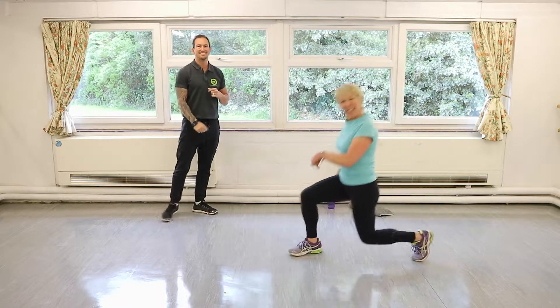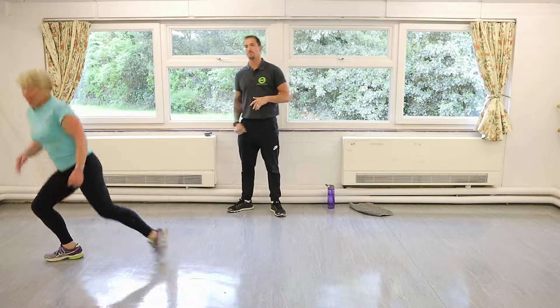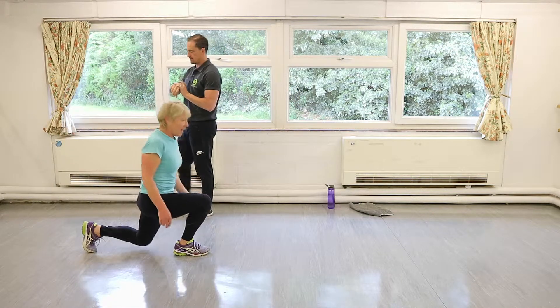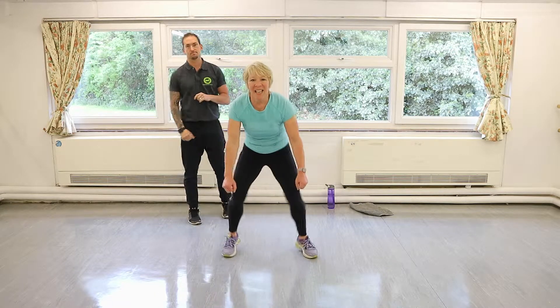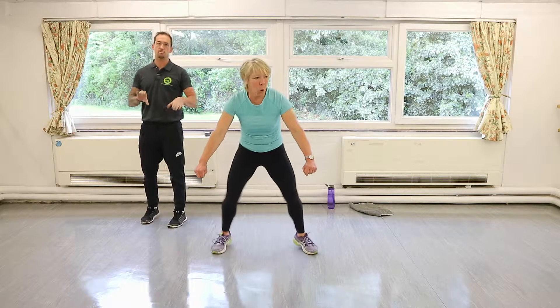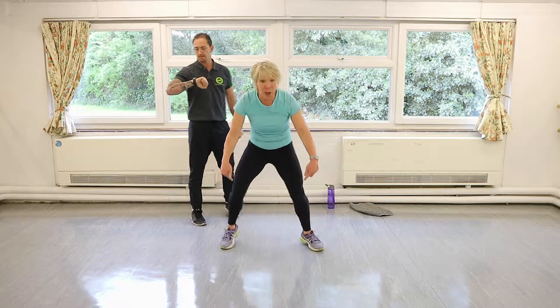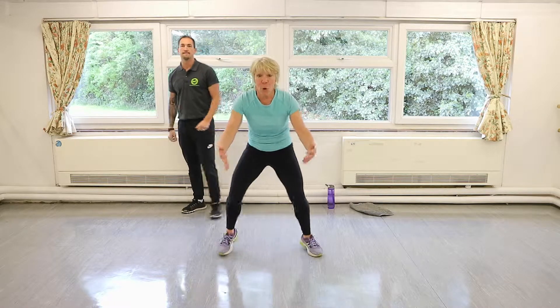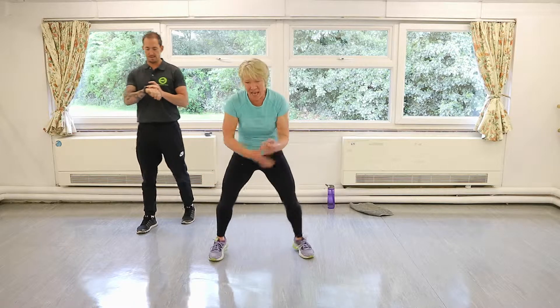Quite like this — stretching your hip flexors a little bit more. Last little bit — wide toe taps. Make sure you get your feet off the floor because you want your ankle joint nice and loose. Toes only — keep your heels up, keep tapping, keep tapping, nearly done.